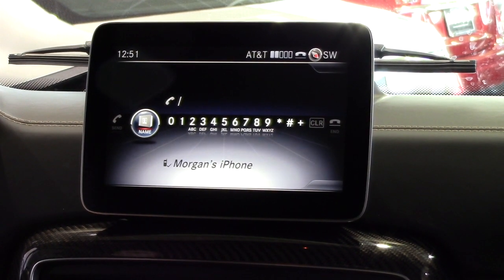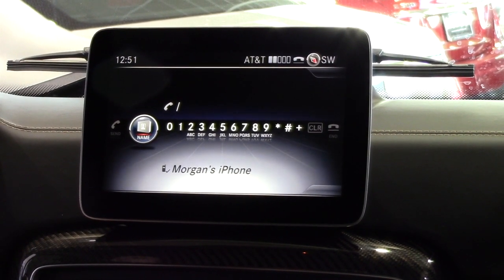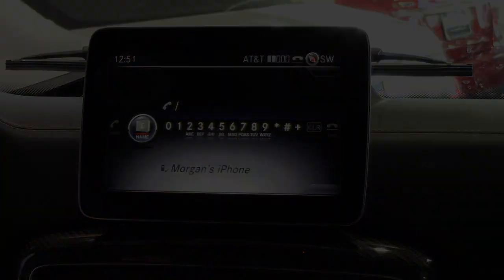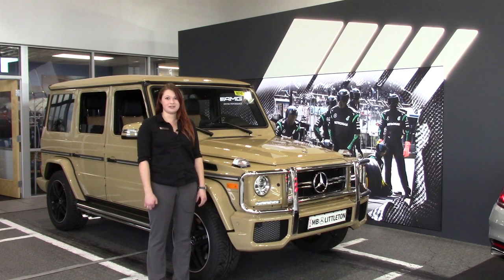Once the vehicle displays authorization successful, you are now ready to make hands-free calls. If you have further questions or would like to go over your vehicle in person, I'm more than happy to help. Thanks for watching and I look forward to seeing you at Mercedes-Benz of Littleton.